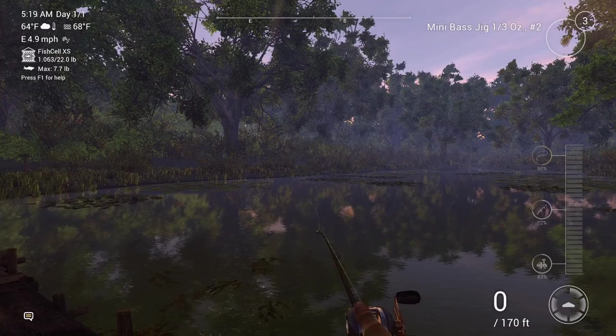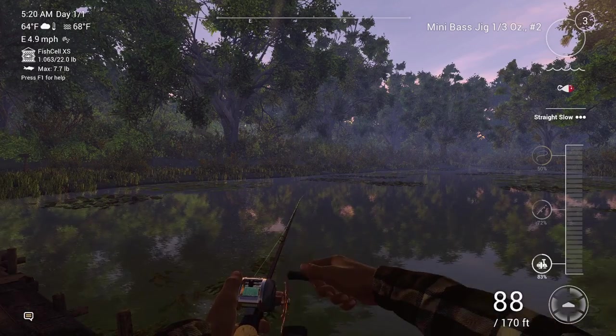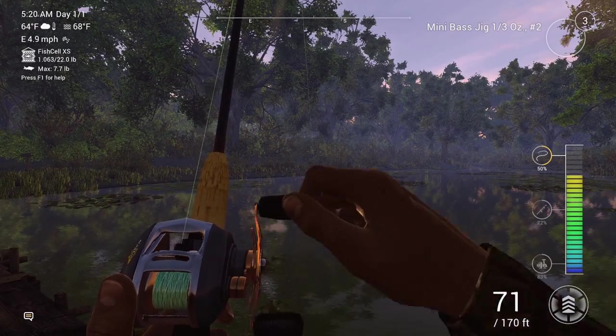So this is my second cast in and it's just absolutely simple. You want to get a straight slow pull on it and a couple stop and goes. Easy as that.